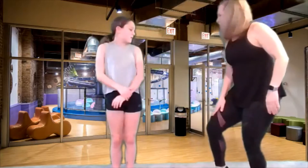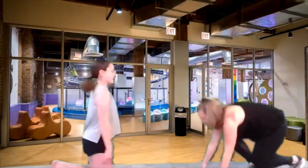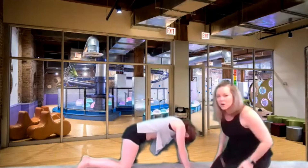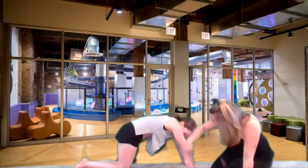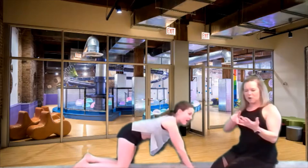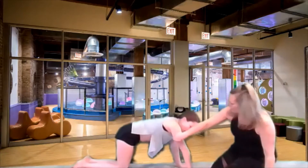So we did the front of our legs, we did our booties, we did the backs of our legs. I think we need to do some arms. Let's go to pushups. We're gonna strengthen up our chest muscles. Do you know what other muscles that works? Besides your chest muscles? Your tummy — you should always be pulling your tummy in. Your chest, and then these muscles right here. You know what those are called? Those are called triceps.